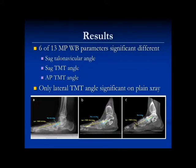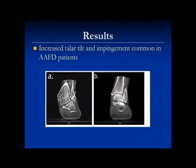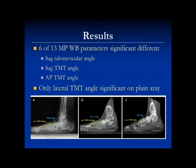This weight-bearing CAT scan helps guide your reconstruction. For example, if the sag is at the navicular-cuneiform joint, you might consider doing a fusion there; if at the TMT, you do the TMT fusion. The NC joint is the primary source of deformity, and that's why we've done mainly NC fusions in our flat foot reconstructions.